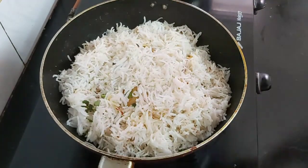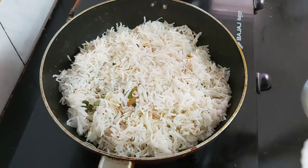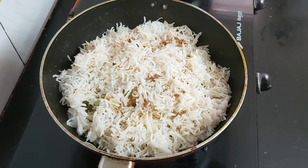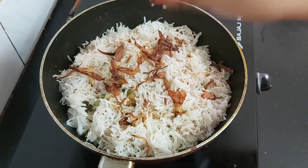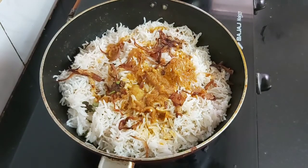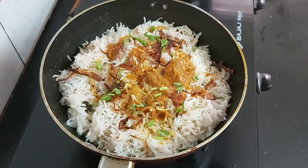Now add one more layer of basmati rice and spread evenly. Repeat the process by adding saffron milk and 1 tablespoon of desi ghee. Sprinkle some biryani masala and some fried onions. Finally pour some chicken gravy and sprinkle some coriander and mint leaves.